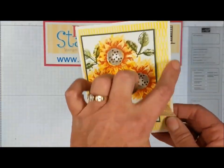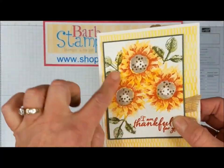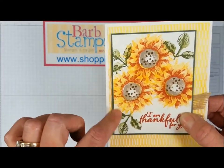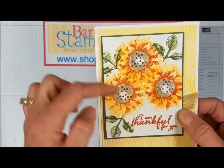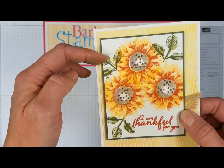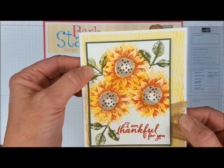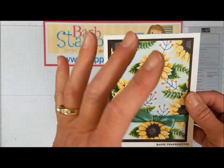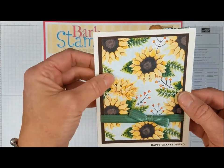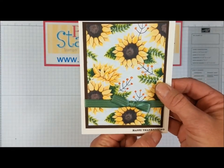Our next card uses some of the designer series paper with burlap ribbon in the background. We've got some more two-tone stamping in what I believe is Crushed Curry and Cajun Craze — love that Cajun Craze. There are also two-tone stamped leaves that look to be old olive stamped off once, then old olive full strength. This next card also uses a piece of designer series paper — basically you don't even need anything else but the paper, ribbon, and a tiny greeting from Teeny Tiny Wishes that says Happy Thanksgiving.